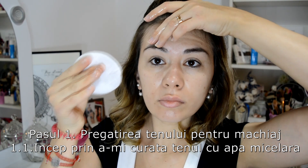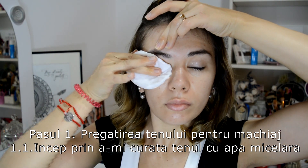I start the makeup with step 1 — preparing the skin. I clean my complexion with micellar water. Notice the movements I make with the cotton pad — most of them are upward strokes, and I hold the corner of my lips so they don't stretch.